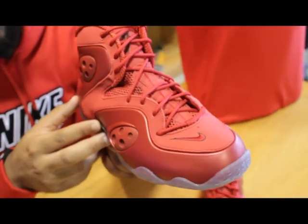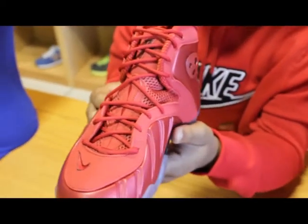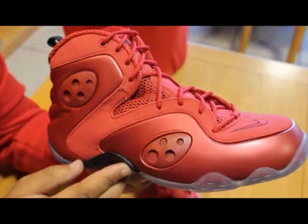What's going on everybody, this is Kevin with City Gear. This week City Gear is proud to bring you guys the Varsity Red Zoom Rookie. The Nike Air Zoom Rookie is a collaboration between the Nike Air Flight 1 and the Nike Air Go LWP. The colorway of this shoe is all Varsity Red.